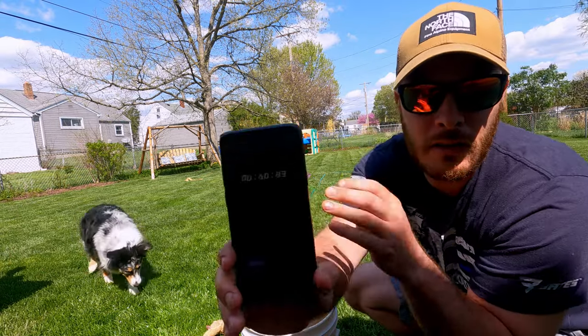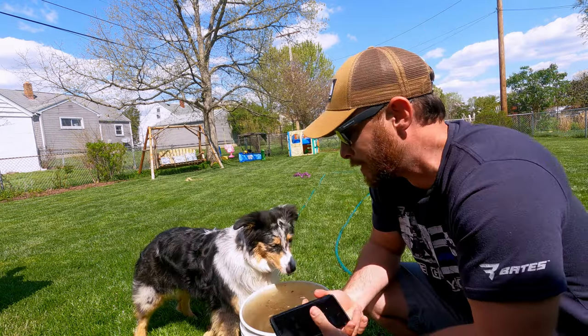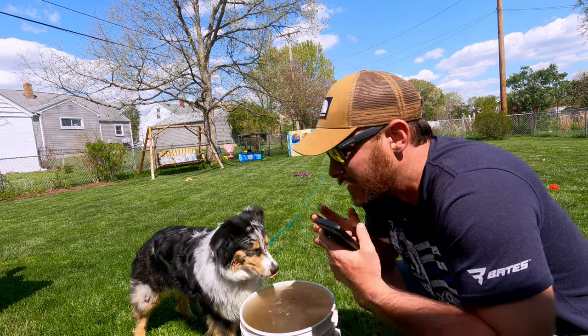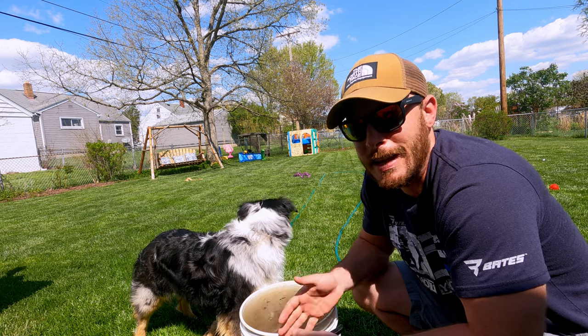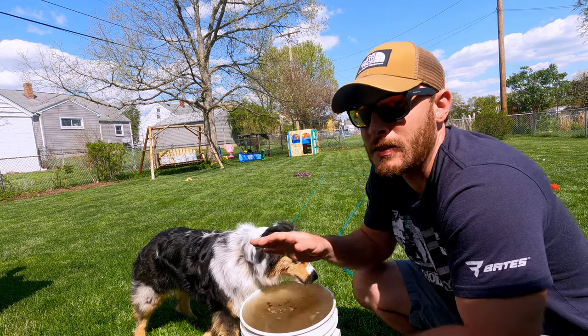It says 40 seconds — it took 40 seconds to fill up a five-gallon bucket. Let's make it easy on ourselves and just say it's going to be slightly less than 10 gallons per minute, maybe about eight and a half. Let's just say it's 10.